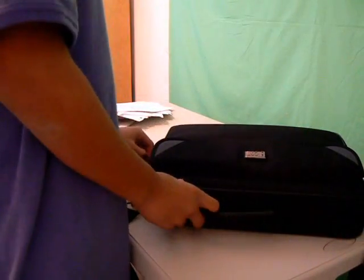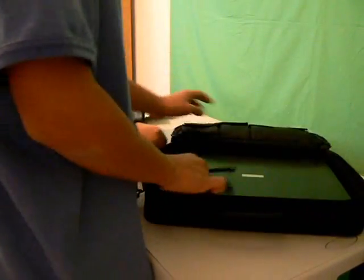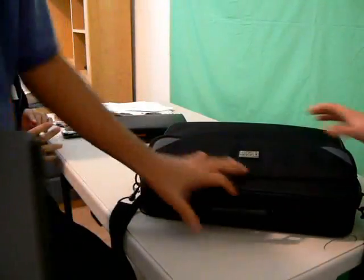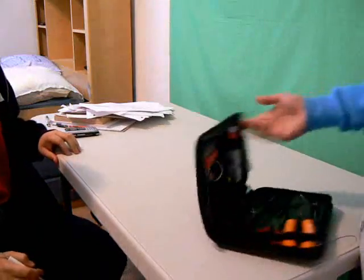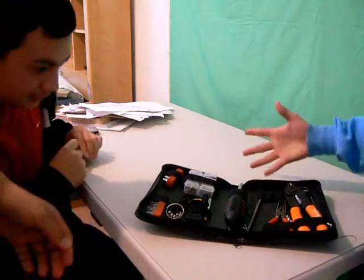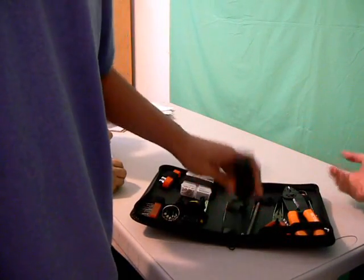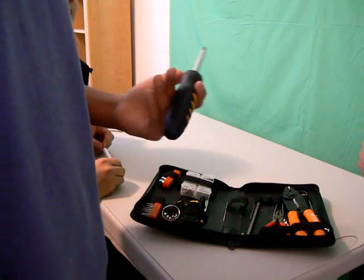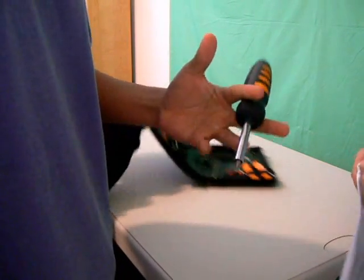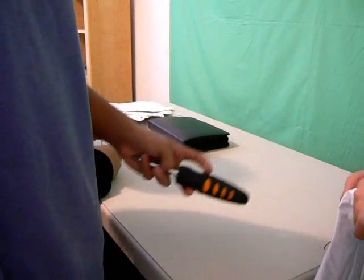First we're going to open up the laptop — and it's just so hard. Alright, got the laptop. Now for the tools: you don't need all these special tools for it, but since we had these tools laying around, why not use them? I paid 40 bucks for those. Basically the only thing you need is a screwdriver that has a cross — that's basically the only thing you need.